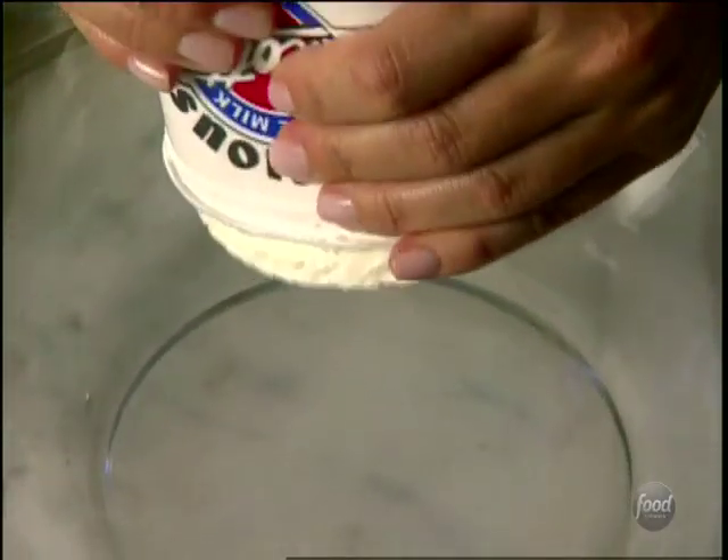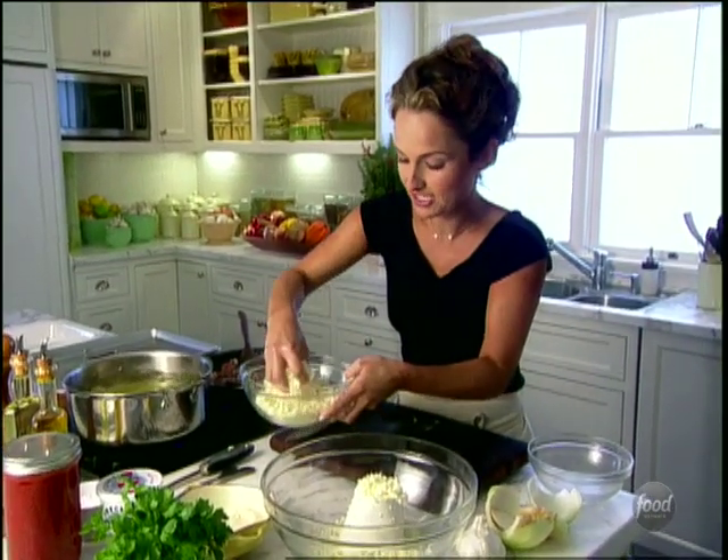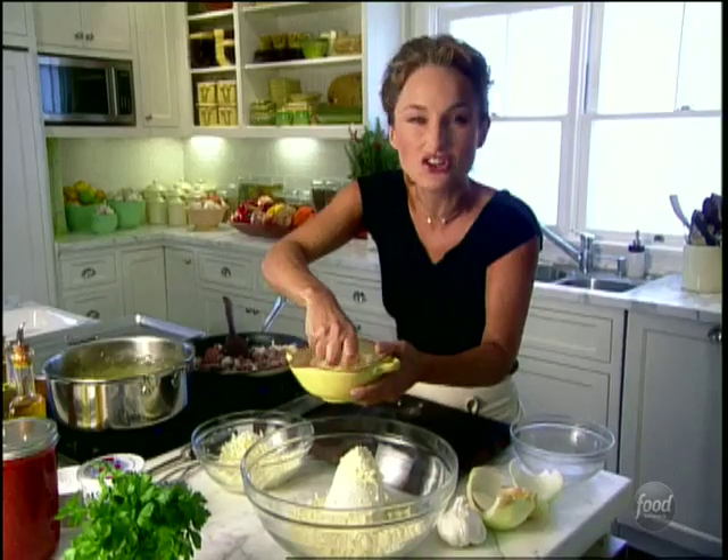We are going to add ricotta cheese — creamy and silky — and about one and a half to two cups of mozzarella cheese. It'll give a nice creamy texture and yummy flavor. And some Parmesan for that saltiness.